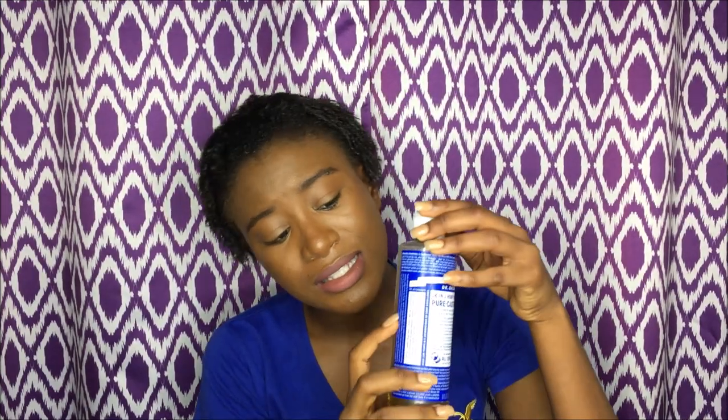This is a multi-purpose soap — as you can see I've used a quarter of the bottle so far. It can be used to wash your hair, wash your body, wash clothes, scrub your bathroom, scrub your sink. I have used it to wash my hair and to wash my body — that's mainly what I use it for.